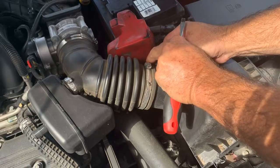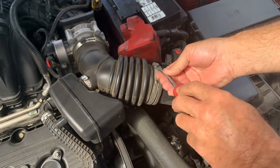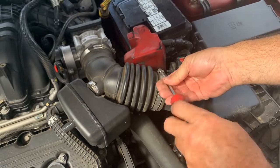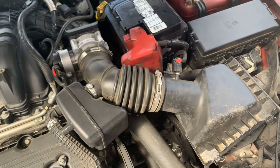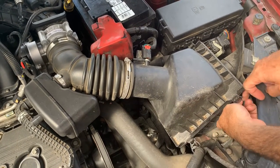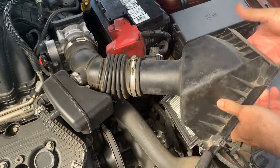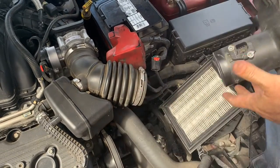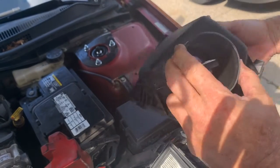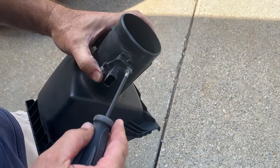If that doesn't fix it, we'll replace it because we do have the code. We've got these clips down here — pull it off just like that. This part right here is your mass airflow sensor. You could just clean it in here, but to get it better, I'm going to take these out.